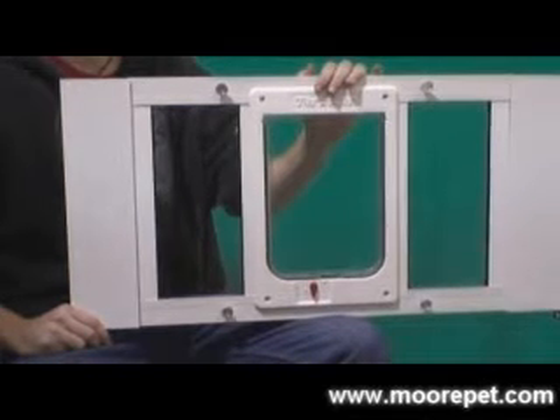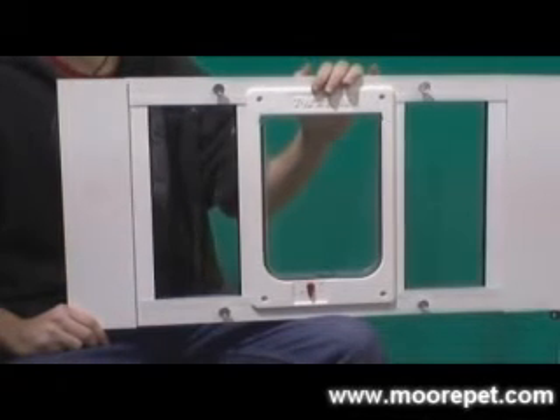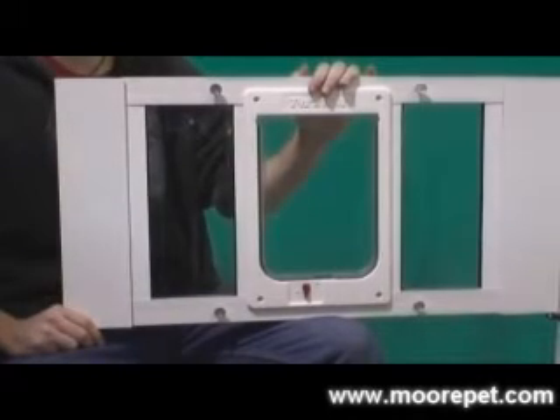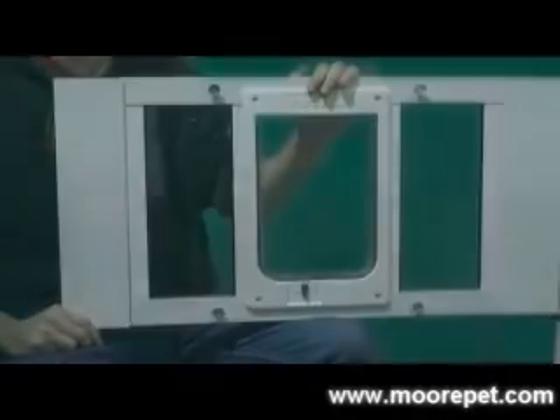The ideal lockable hefty pet sash style window insert is designed for the generous size cat or small dog. It has a pet opening that is 7.5 inches wide by 10.5 inches high.